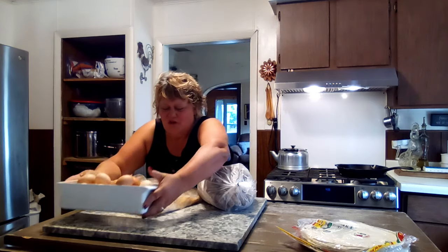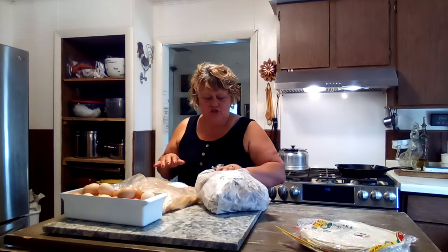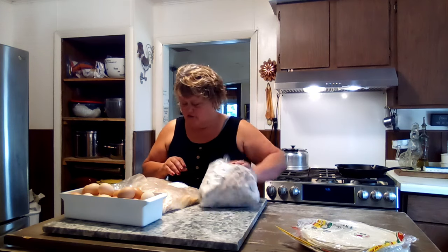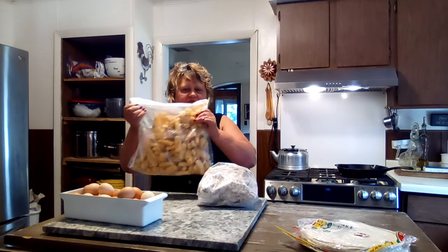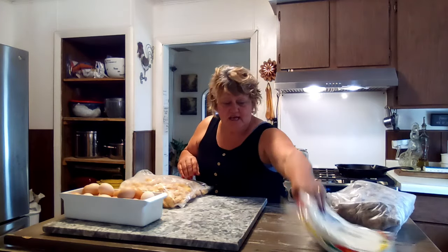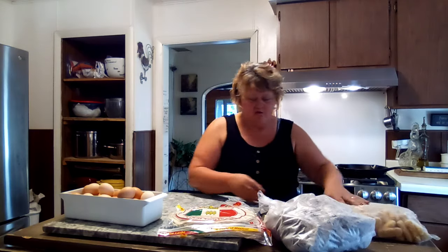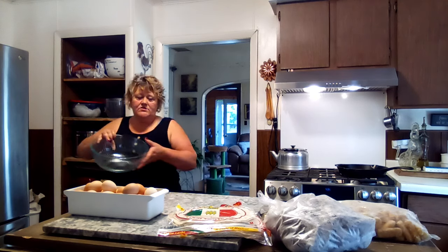Now we're gonna make some breakfast burritos for our freezer because they're wonderful. I'm using this sausage — this great big bag of sausage links, I only paid ten dollars. I'm gonna use these frozen hash browns too — this great big bag I paid five dollars. So these are gonna be some really cheap and delicious breakfast burritos. I've got my burrito wraps, and we're gonna crack a whole bunch of eggs and get them mixed up so we can get cooking.